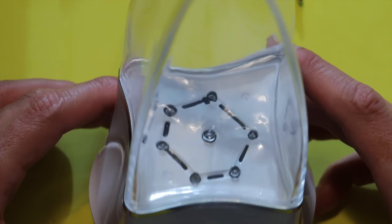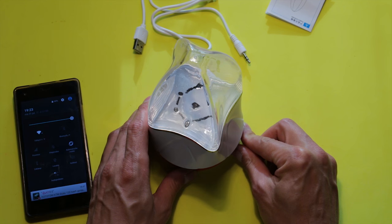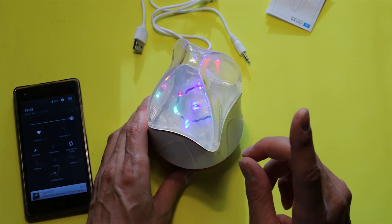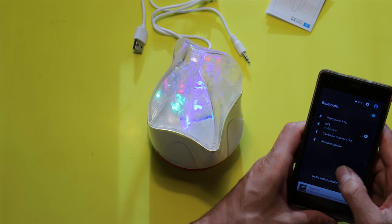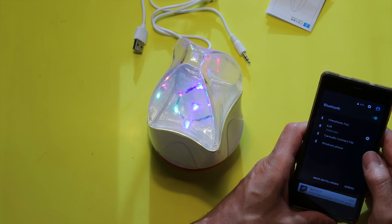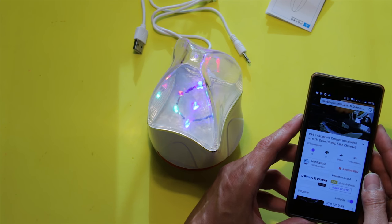In the center we have liquid. Let's turn it on. The Bluetooth device is ready to pair. It connected successfully — that was really easy.